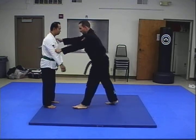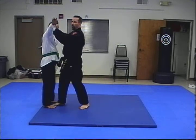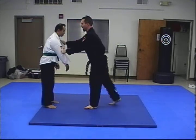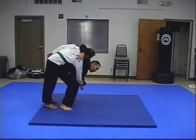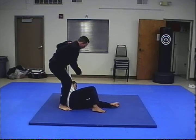Same standard grip. I step in, and I'm going to pull him off balance forward. Get my hip in deep, I'm going to pull him over and throw him down.